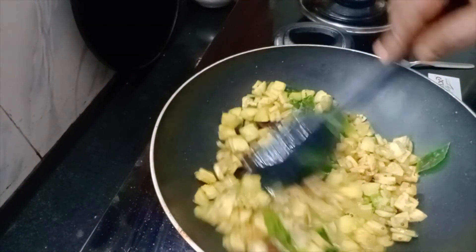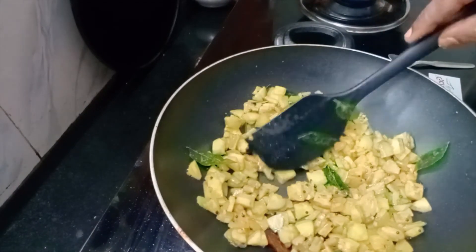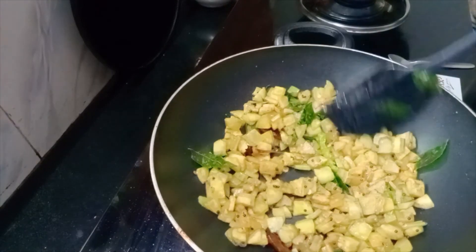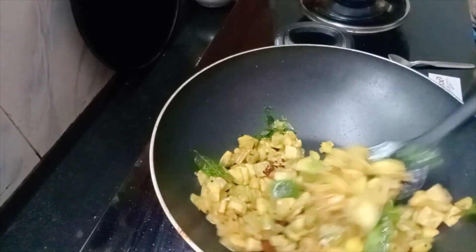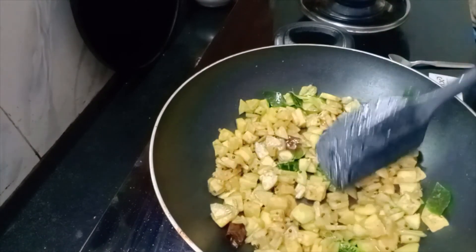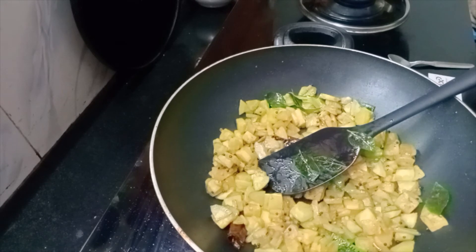We have to dry the water and taste it. Please like this recipe and this video. Subscribe and hit the bell icon so you will be notified. I will see you in the next video.